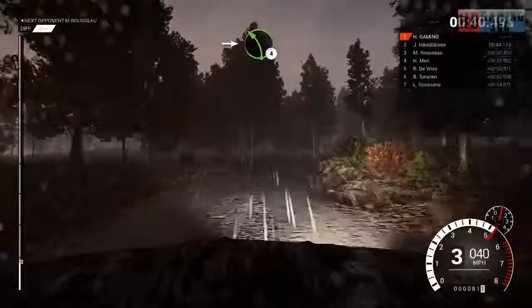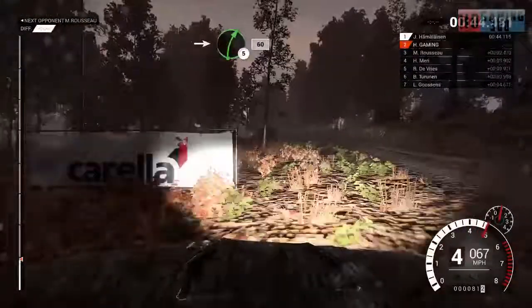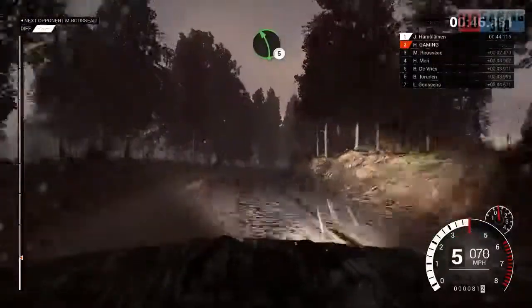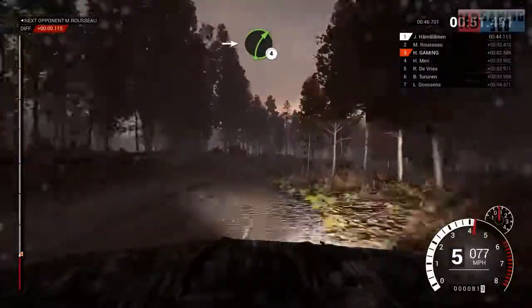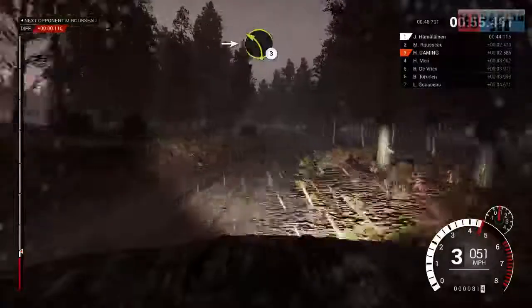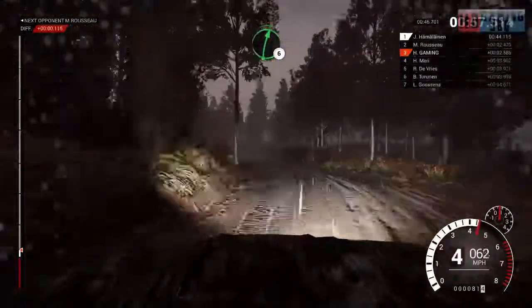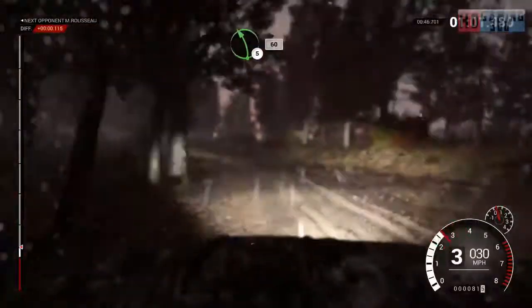Into left 4, normal bumps. The radiator's taking a bit of a knock. Into right 5, 60. Left 5. Into right 4, normal bumps. Into left 3. Right 6. Into left 4, lower. Open, keep in, 100. Left 5, 60.